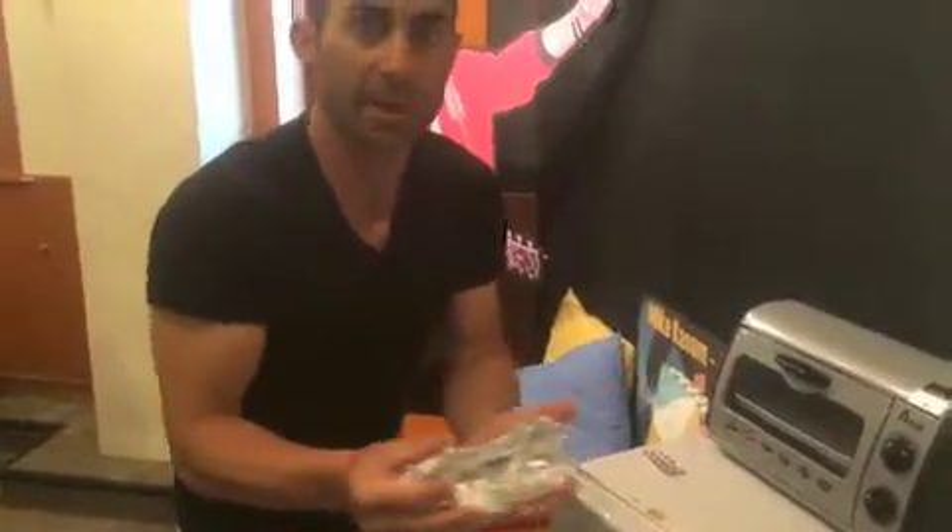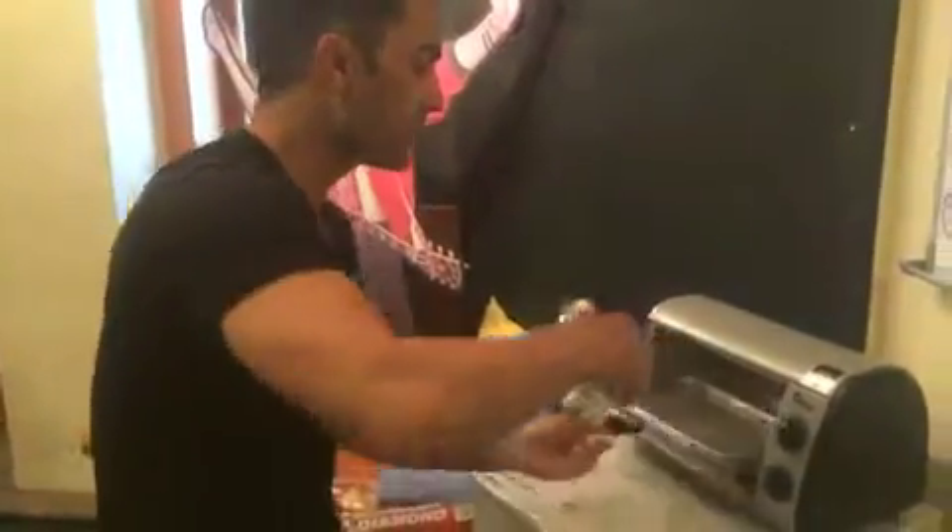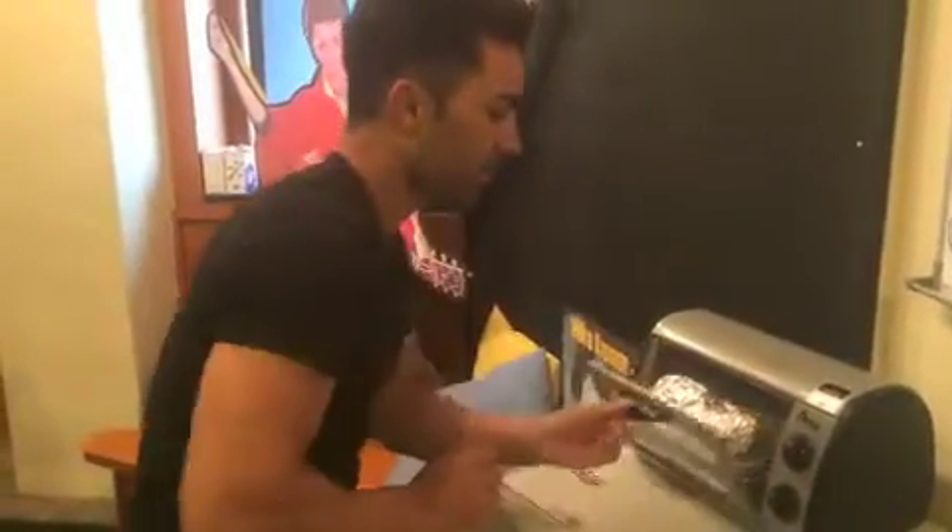Then shake it up a little bit because we don't have something to stir it with. Then you throw it in there like so. What's going to happen is everything's going to kind of steam together and the chicken will soften back up and be palatable.